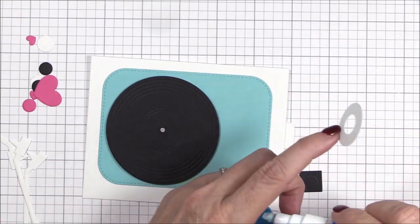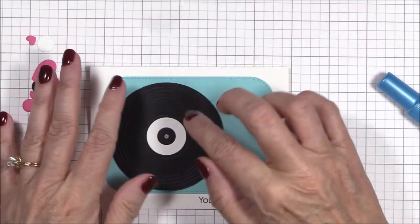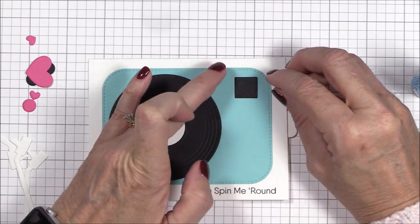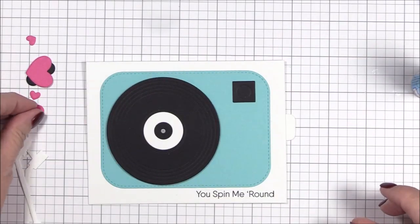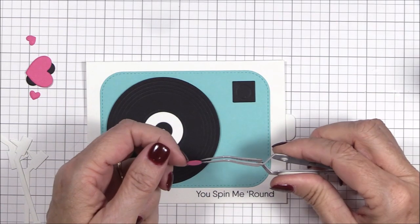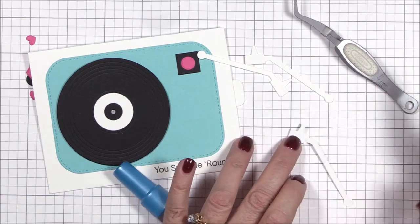Now that my mechanism is assembled and a quick test drive shows that it's working, I can start to adhere the rest of the turntable die cuts. I've sped up the camera in places where the assembly is pretty straightforward. For the most part I'm adhering the die cuts for the turntable with liquid adhesive. Pulling out the turntable dynamics and using them again reminds me so much of my college days — we'd sit around and listen to our favorite songs and albums over and over again. Somehow that music would take away all my cares, and it still does even 40 years later. Yes, I'm that old. But I digress.